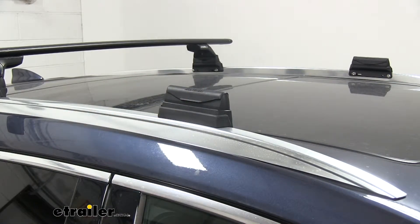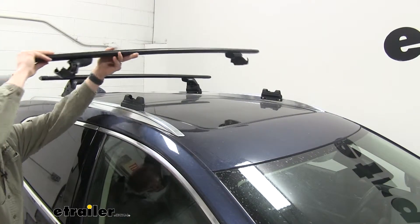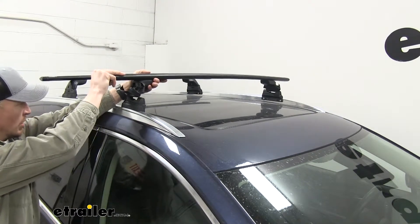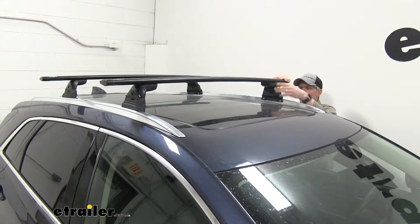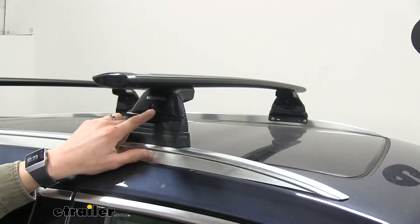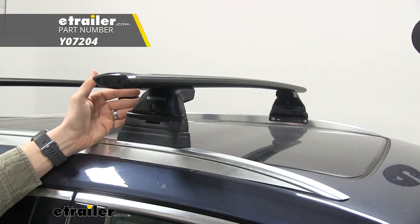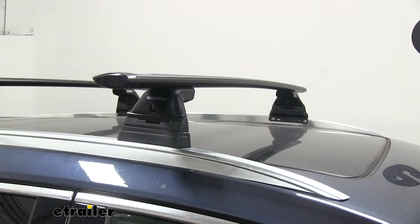That gives us a cleaner look than leaving it open. When we're ready to use our crossbars again, they simply set in place — there's no need to make any adjustments and we're good to go. If we'd like to increase security, we could pop out the plastic core and replace it with the Yakima Same-Key System metal locking core. That way, we can lock each one of our towers and only have one key. See eTrailer.com if that's something you're interested in.